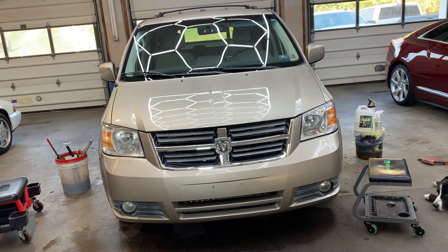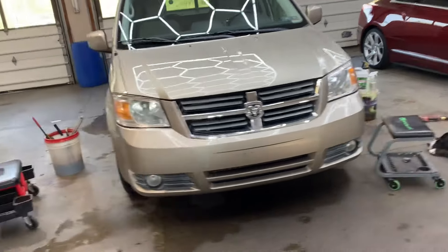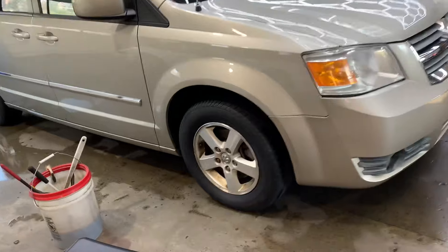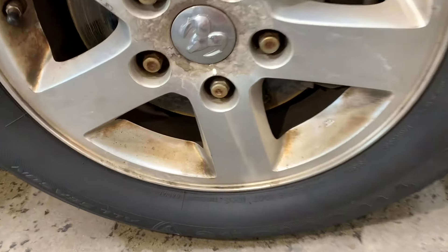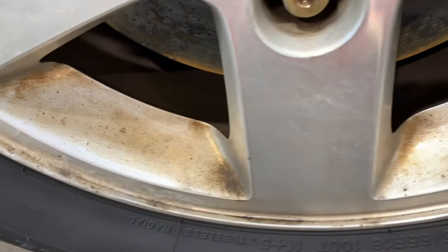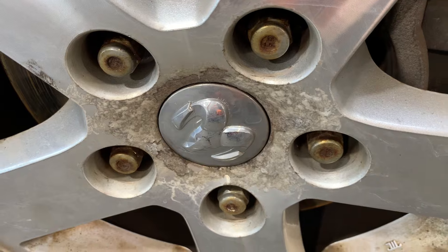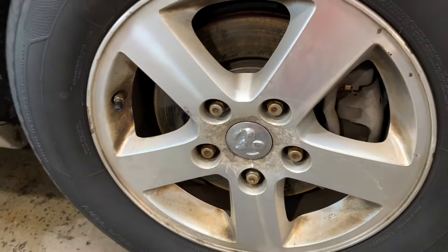The auction puppy van is coming along nicely. We have the headlights and fog lights restored so I can see at nighttime. We gave it a wash — its first wash in a long time — and it actually has some gloss, which is pleasantly surprising. The next thing we're going to do is work on the wheels, and you're going to be able to see the bonded brake dust that has just baked on, with dirt on top of that.